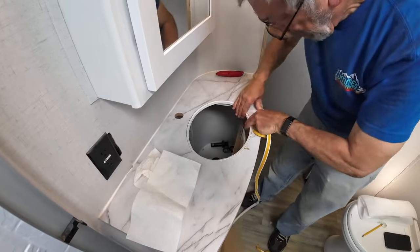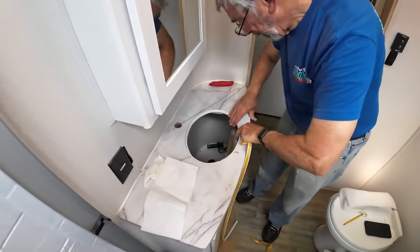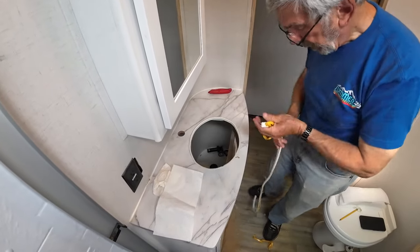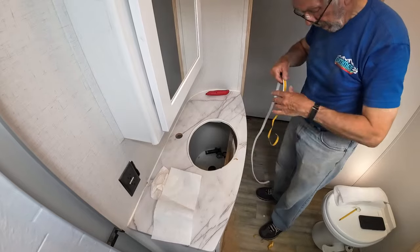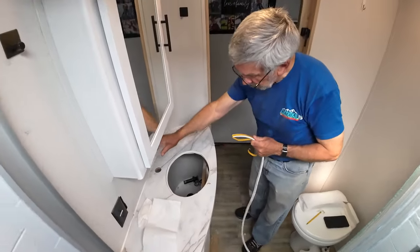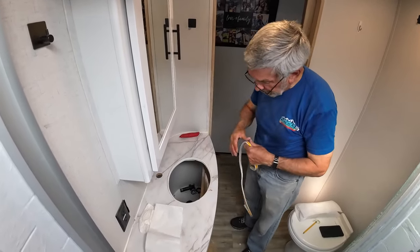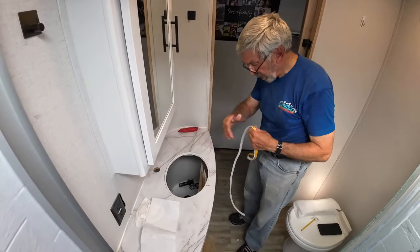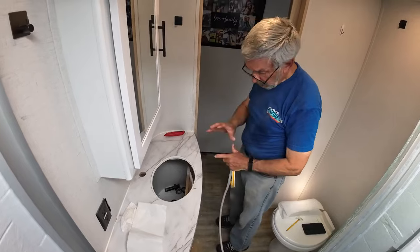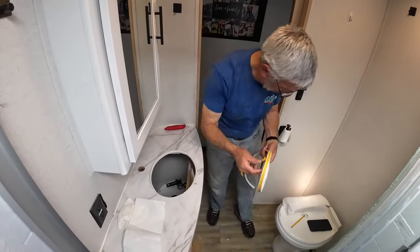So the next step: we're going to put the faucet in the back because it's tight coming in behind this vessel sink, so we'll just drop that in place first. Then we'll put the vessel in place. We need to get the drain and all that installed into the vessel, so we've got a couple of steps to do before the final fitment.